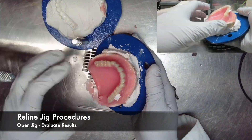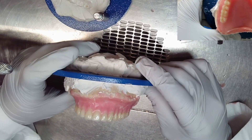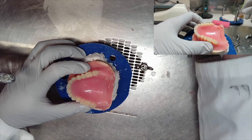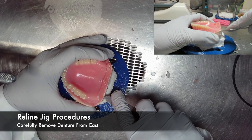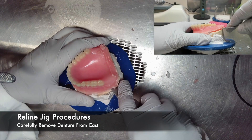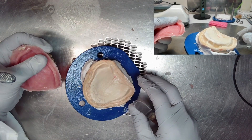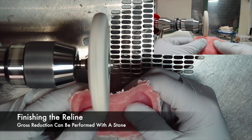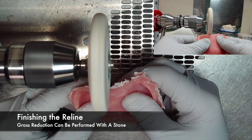A sign that something may have gone wrong is if there is acrylic all over your occlusal or incisal edges of your denture — those surfaces should have been flush with the plaster. If there is acrylic present, it may mean that the denture lifted while securing the jig. If everything seems to have gone well, carefully remove the denture from the cast using a Murphy knife. When retrieving the denture from the cast, you may note excessive thickness on the palate and borders. A gross reduction can be performed with a stone on a lathe.